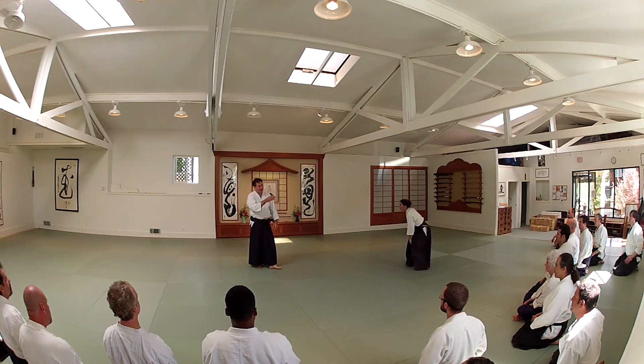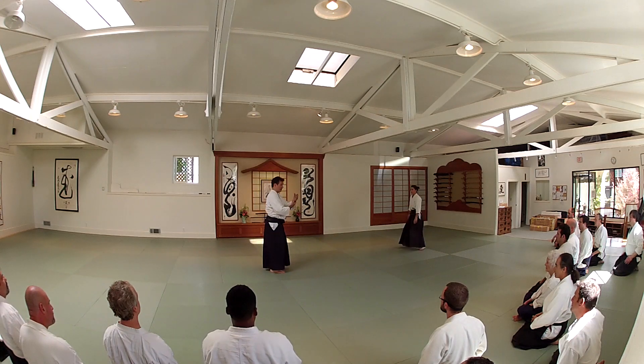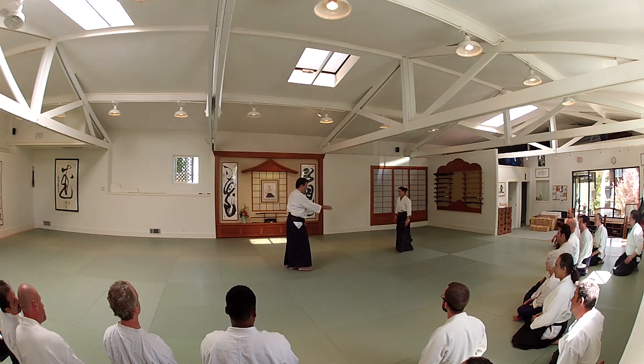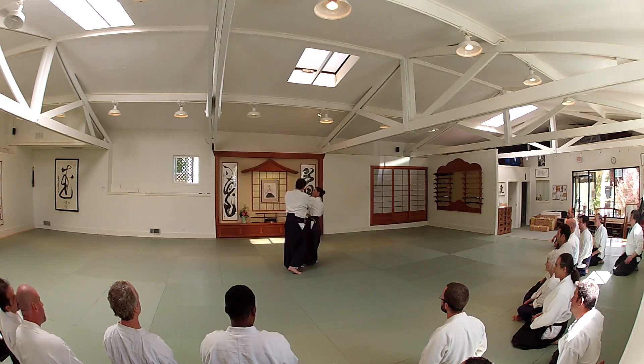The bait is the connection. The touch is the tayatari connection. Tayatari means physical touching. Knee with T, touch, strike.